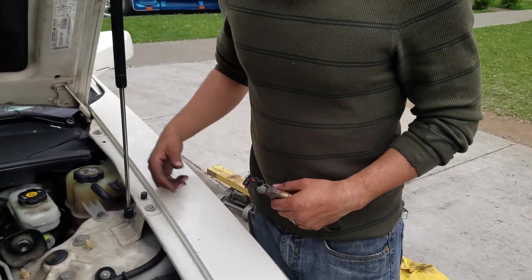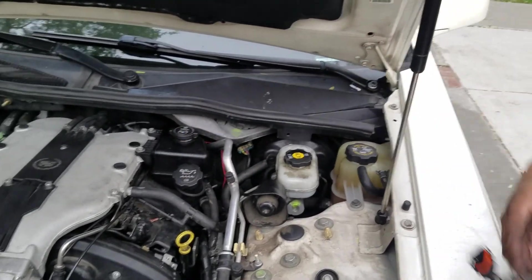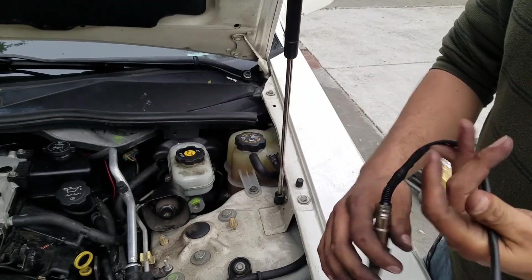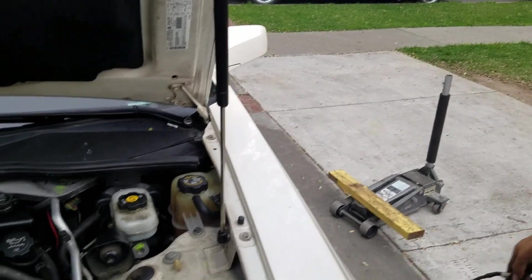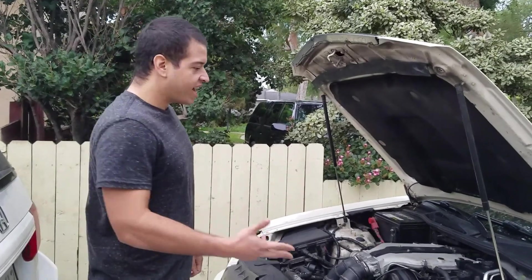That's it guys — the sensor is in, it's tightened up, the hose is back on, that's all we really had to move around. This is the old sensor — as you can tell it's pretty beat up. The new one is in there and it should work fine perfectly from here on out.